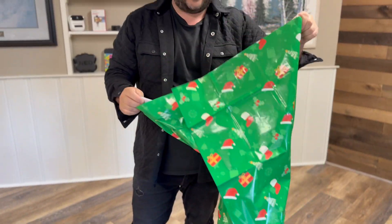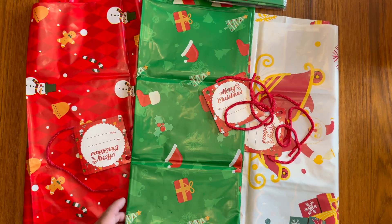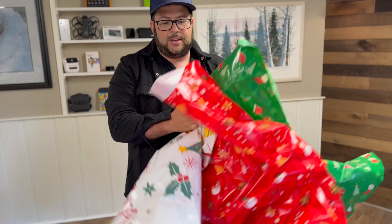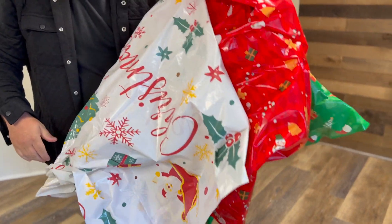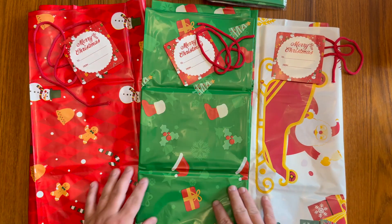All of them are very big and going to fit lots of good stuff — maybe bedding, a pillow, or something like that. Look at how festive all of this looks together. If you had a bunch of these under the Christmas tree or next to it, that's going to look really nice, even as a decoration. I highly recommend them, and thanks for watching.